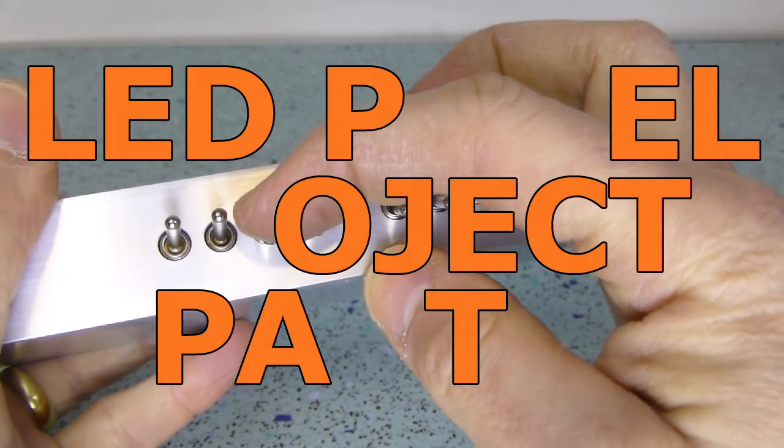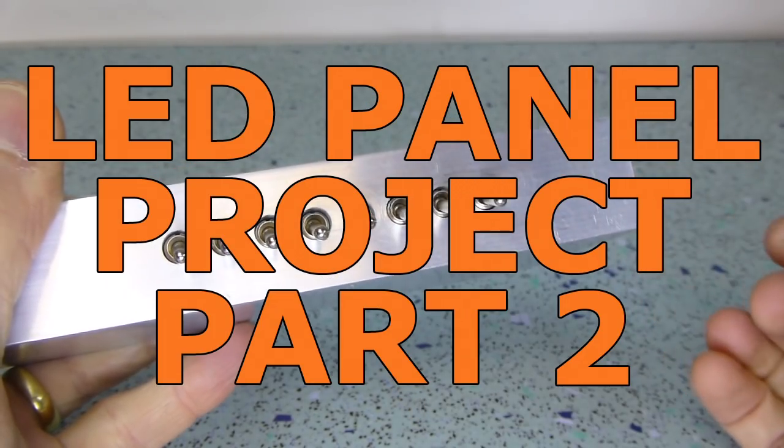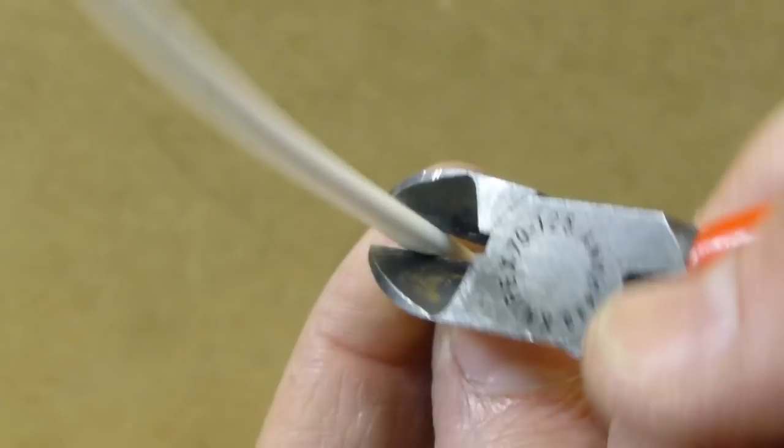Hello, welcome to part 2 of the LED panel-like project. With the frame built and the panels mounted, it was time to start connecting up.